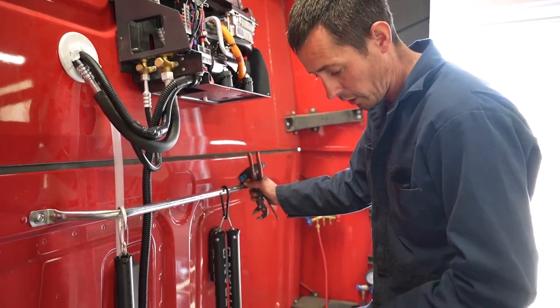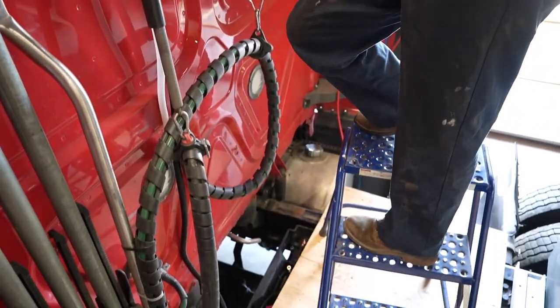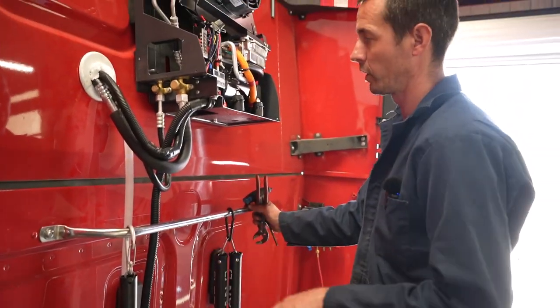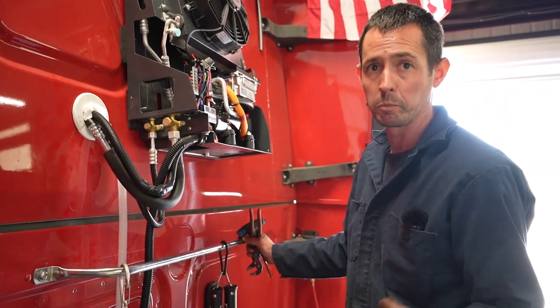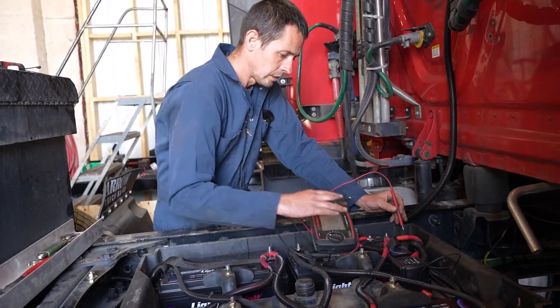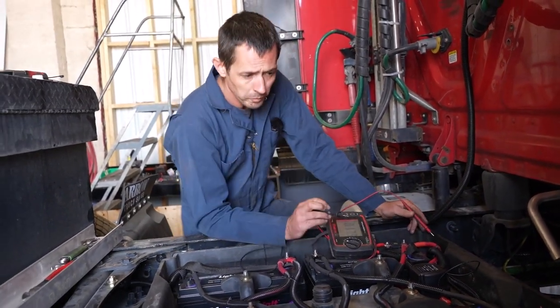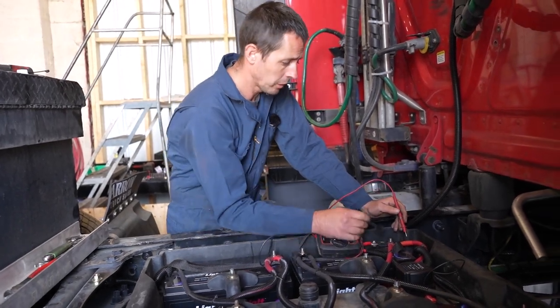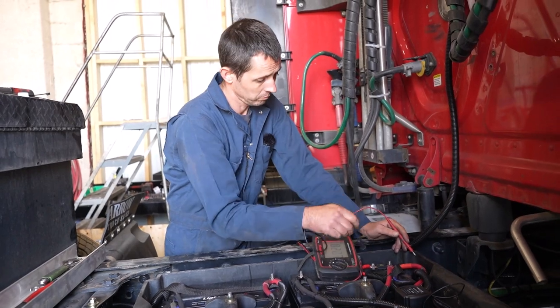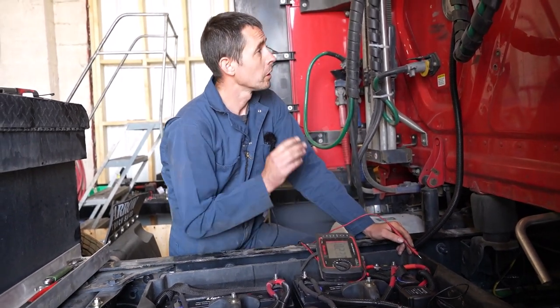Last piece of the puzzle — we're gonna jump down off of here. I've got all the batteries wired up, but I still have to make my ground connection for the unit, and we'll have it powered up and go ahead and commission this thing. Before we make our connection here, I've already put in a 100 amp megafuse — that's already in series going up to the unit.